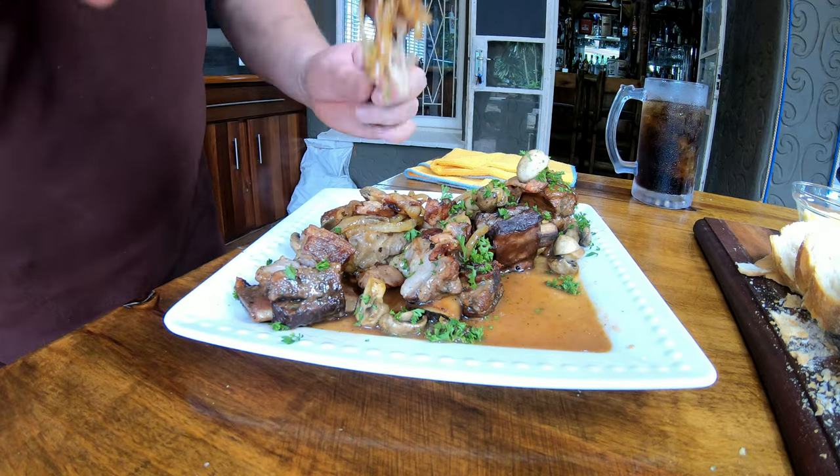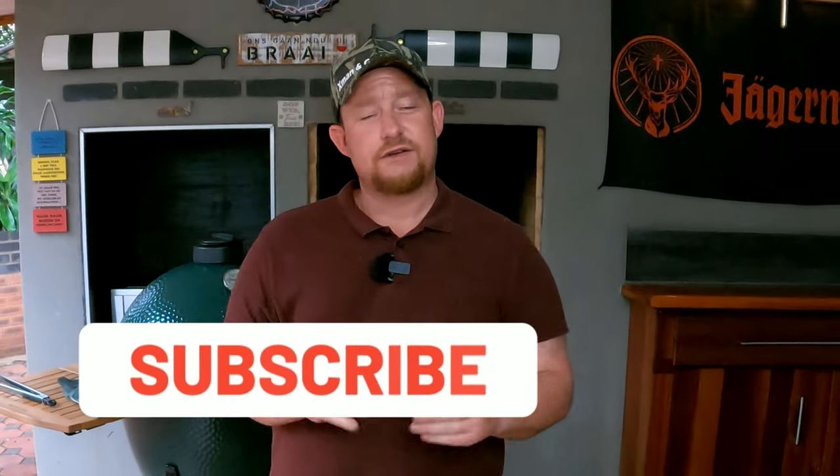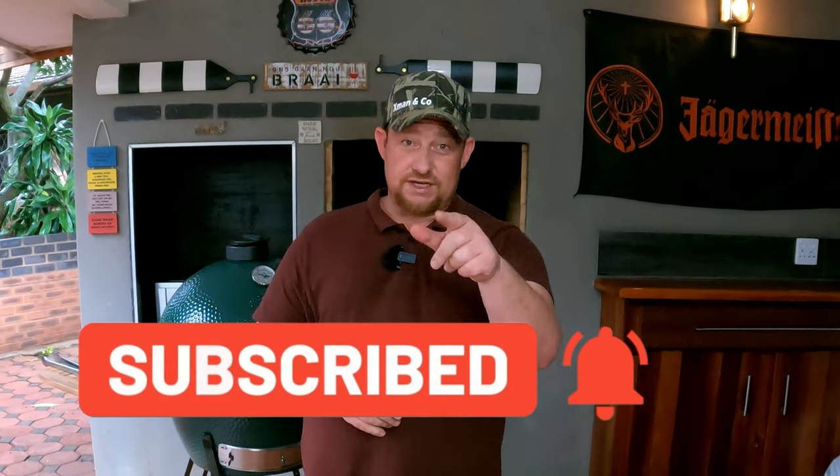Now all we need to do is taste it — look at that, beautiful! Let's get some of that bacon and a little bit of onion too. Wow — this is like butter! Soft butter, just the right amount of fat and juices, crispy bacon, and that garlic is really coming through — not overpowering, with a little bit of sweetness. Guys, this is the go-to dish. Go try this out! If you like what you see, like, share, subscribe, and enable notifications. Thanks for watching — we'll see you on the next one!